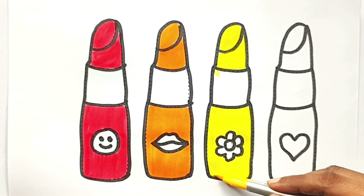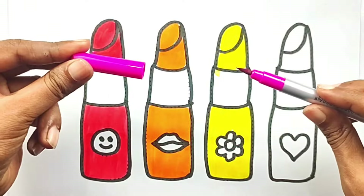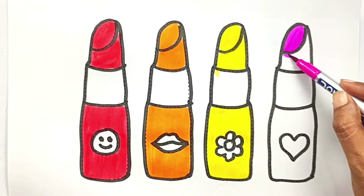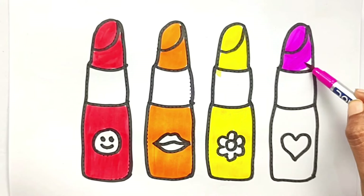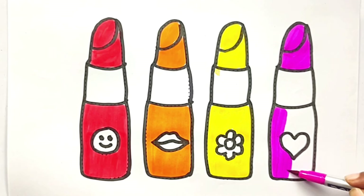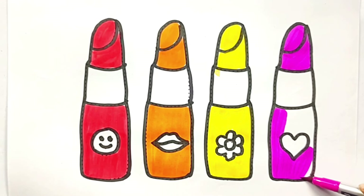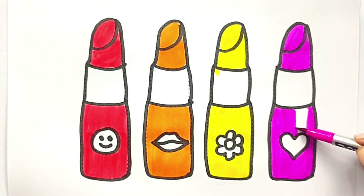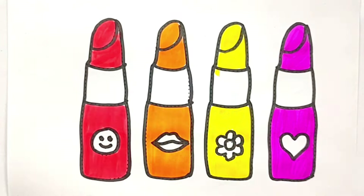The dog barked at the clock, the clock struck three. Pink color. Tick tock, tick tock. The bear slept by the clock, the clock struck four. Tick tock.